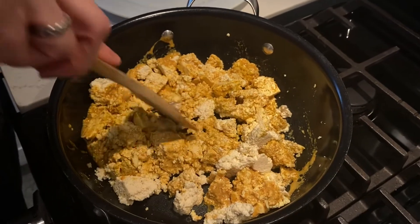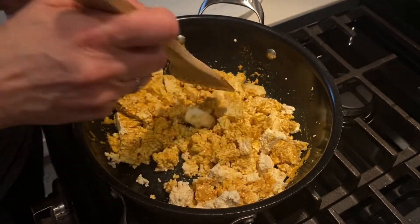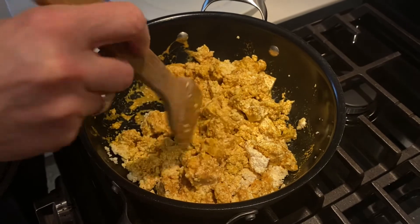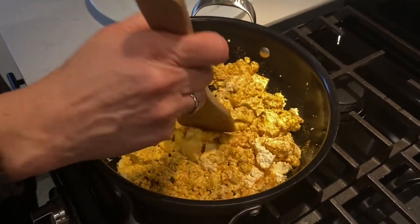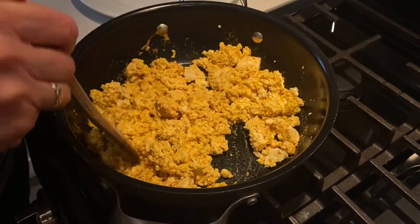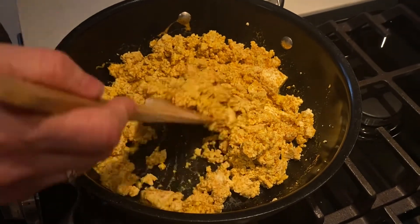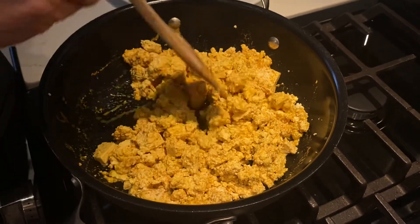It's really delicious. Sometimes we'll slice the tofu, use the exact same mixture, marinate it, bake it, and make a little tofu egg sandwich with some avocado and red onion on top. Tonight we're going to make breakfast tacos — a couple of tortillas with tofu eggs, some hash browns, avocado, red onion, and maybe some spinach or greens. It's really delicious and I recommend you give it a go.